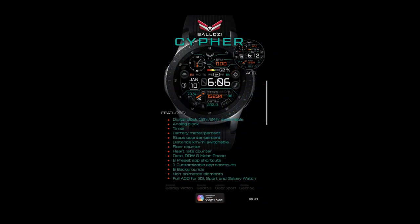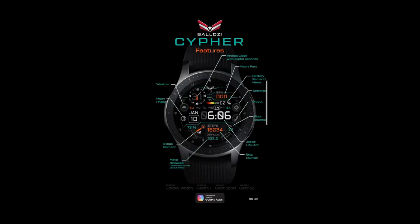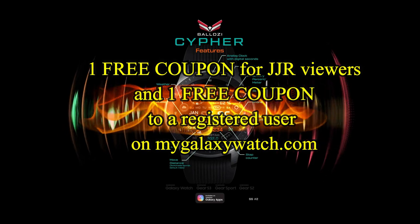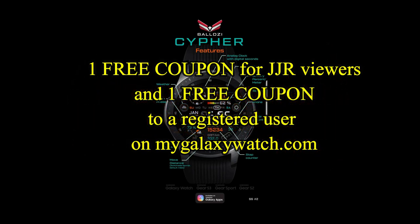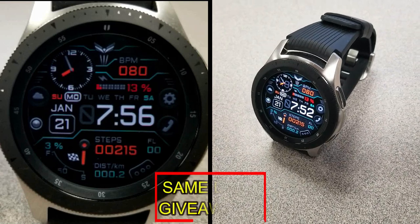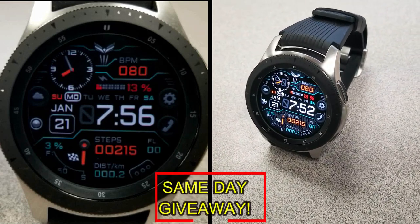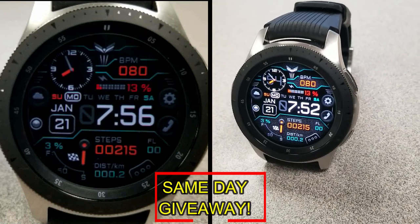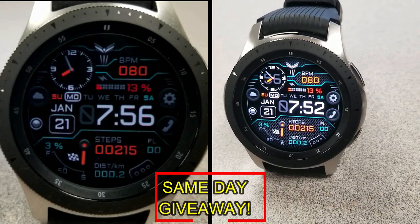If you want more information on the watch face reviewed today, simply do a search in the Galaxy App Store under the name of this face — full details are also included in the video description. I'm also giving away a free coupon, with one going to a random viewer that comments here and the other going to a random registered user on the mygalaxywatch.com website. You essentially have two chances to win, but you have to be a registered user to participate, so make sure you go sign up.